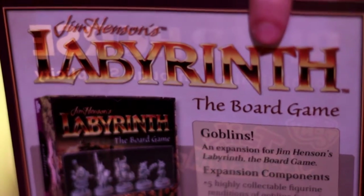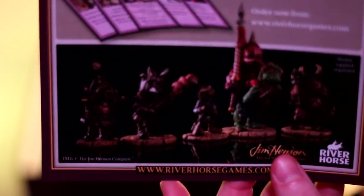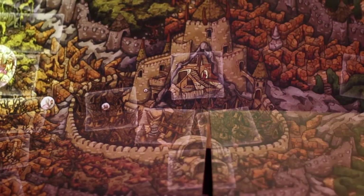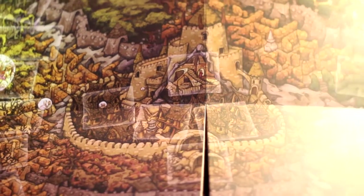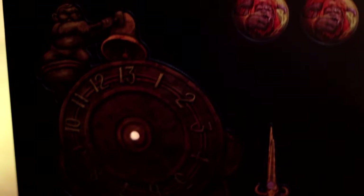You should also get another sheet, which all depends on whether you pre-ordered the game from River Horse or where you got it from — it should hopefully be inside the box. Then you've got the actual game board itself, which is incredibly massive and literally takes up half of my desk. You also get cutouts: a dial, some tokens — some of Ludo and some of Jareth — and then you've got these picture cards. The stands I showed you earlier are used for these.